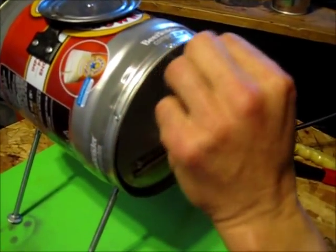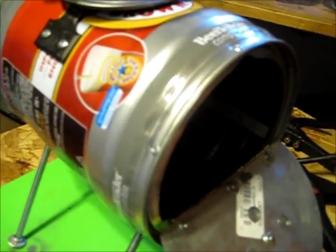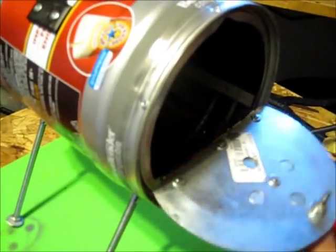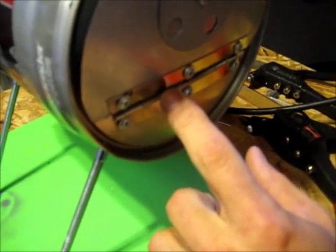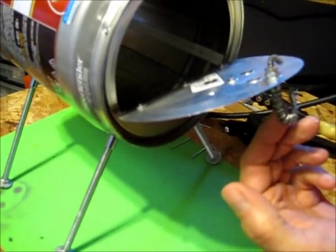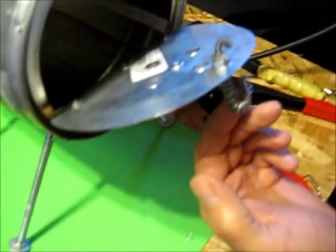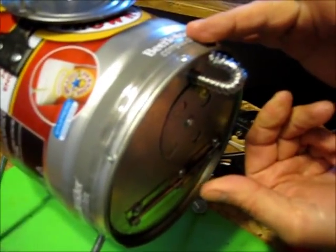I cut the door panel out of the cap here, then bought a small piano hinge and cut it to fit the door. I got a small J-bolt with some nuts and washers to form a locking mechanism on the door.